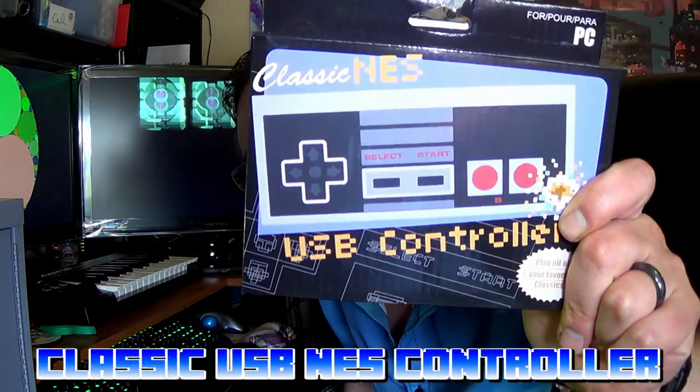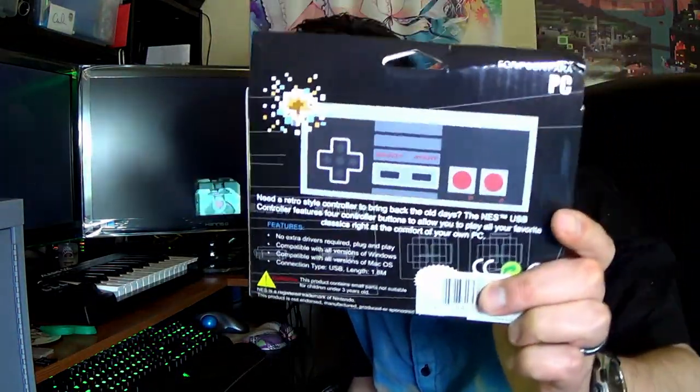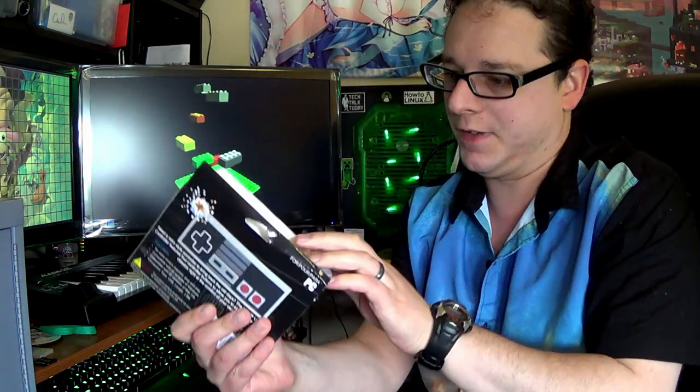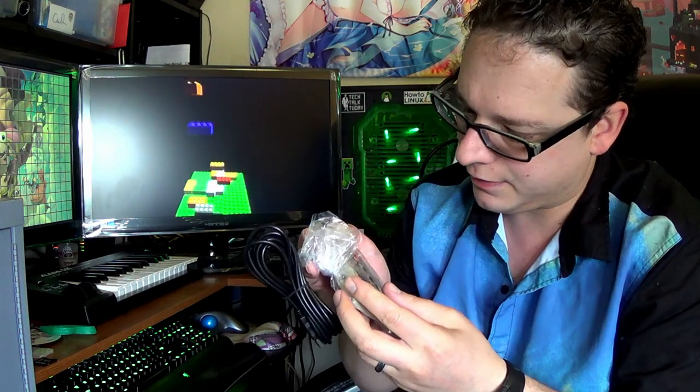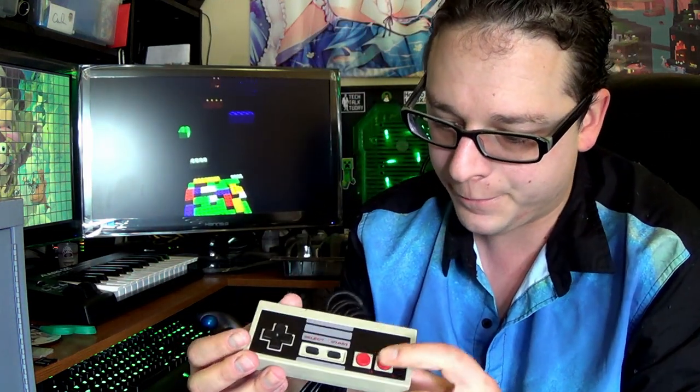First up, we've got a standard NES controller we're going to unbox. It says it's plug and play, made for Windows. Some little information on the back — it says it's got the retro feel, so let's find out. Let's go ahead and unbox this one. Inside the box, we just get the controller. The realness of this is quite impressive. I was expecting something a little more... the plastic is a little darker. This button's a little shorter than that one, but I guess we'll find out if it works.